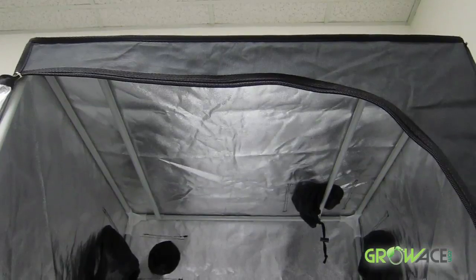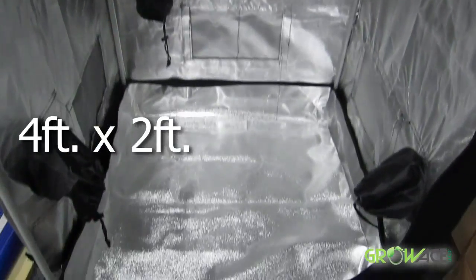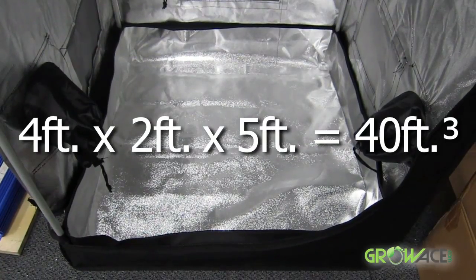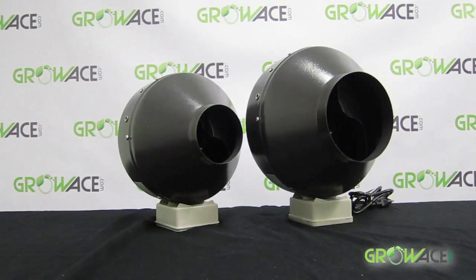For example, this particular grow tent is 4 feet by 2 feet by 5 feet, which equals 40 cubic feet. So this tent would need a ducting fan that can pull 40 cubic feet of air per minute or more.